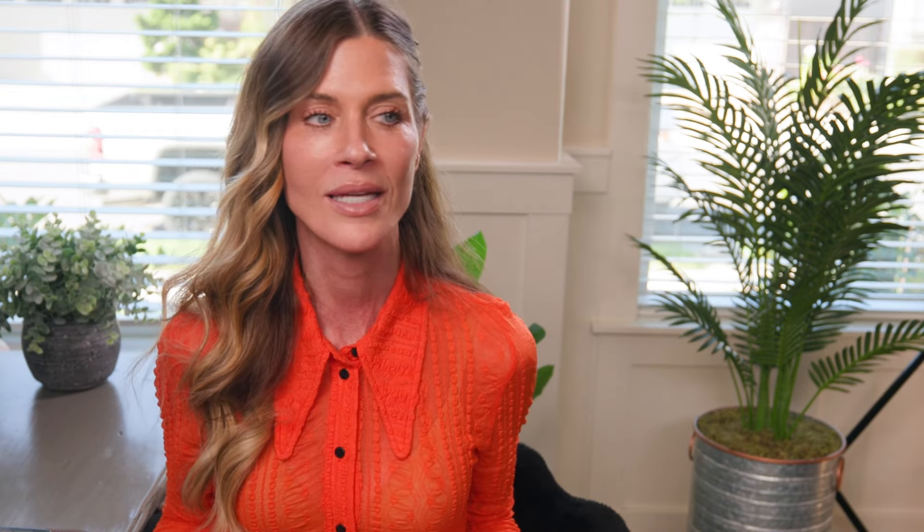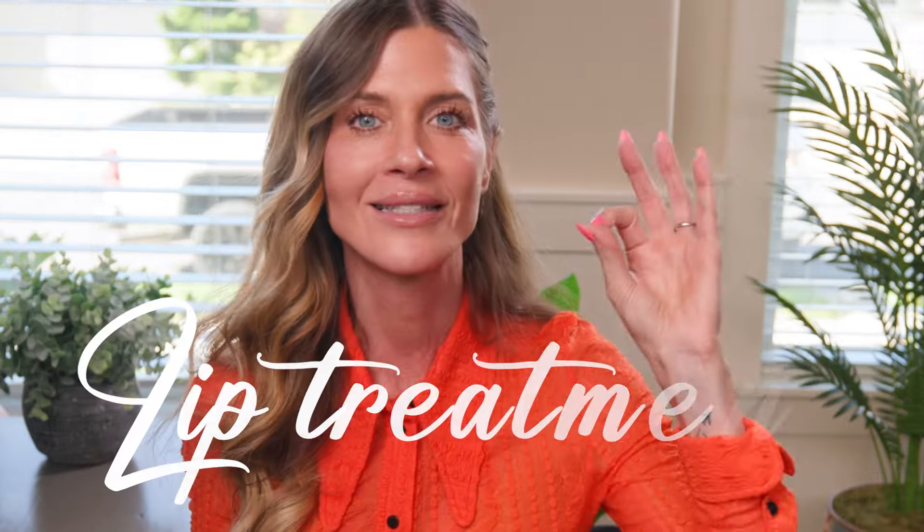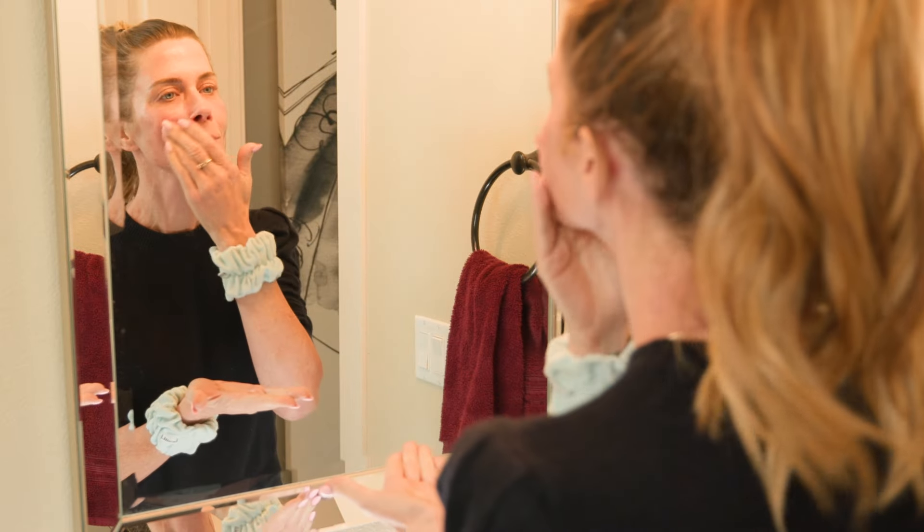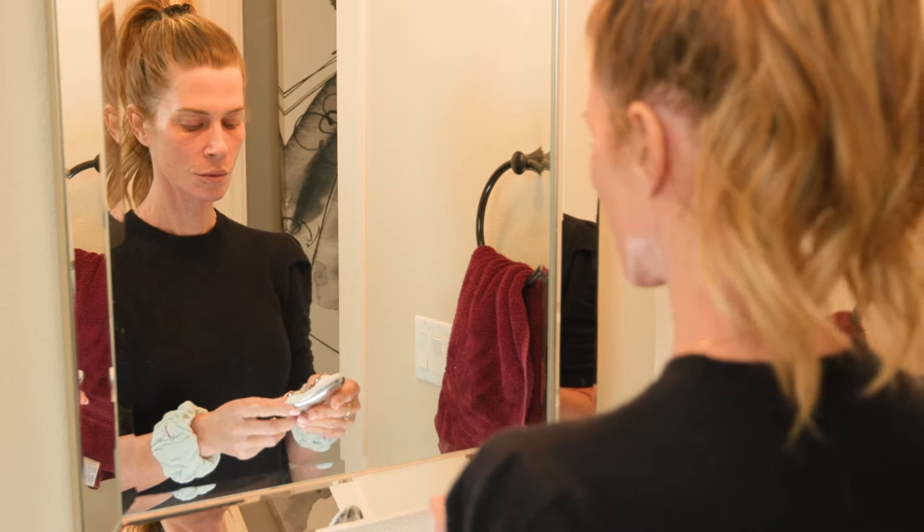My last tip for today is for those of you who use the Ziip device. I want to share this tip because it is something that I am doing really regularly, and people in my Facebook group are also doing it regularly and getting fantastic results. It is the lip treatment on the Ziip app — there is a free lip program. I did a whole video when they launched the lip program, but I want to come back and let you know that people in my Facebook group are starting to post their long-term results with their lips from doing that program.